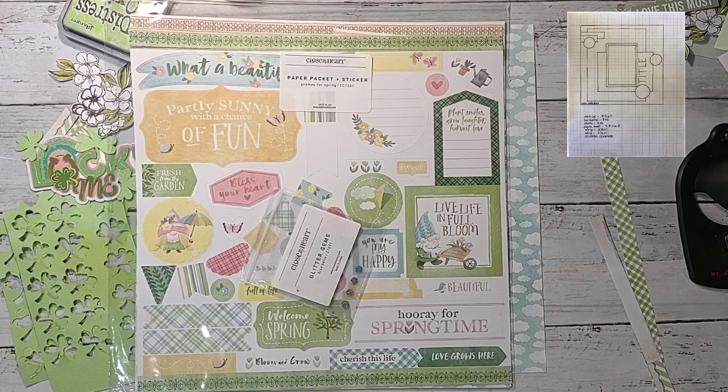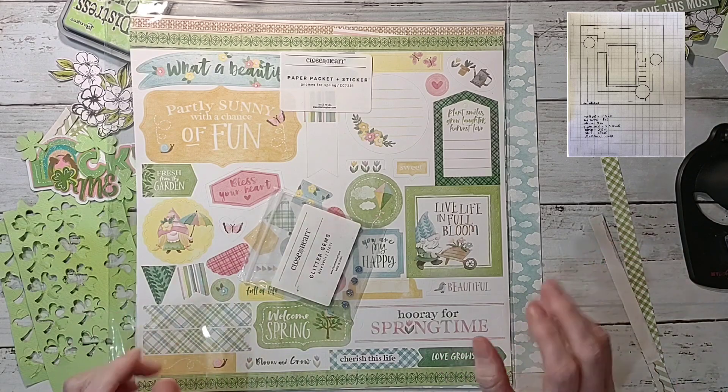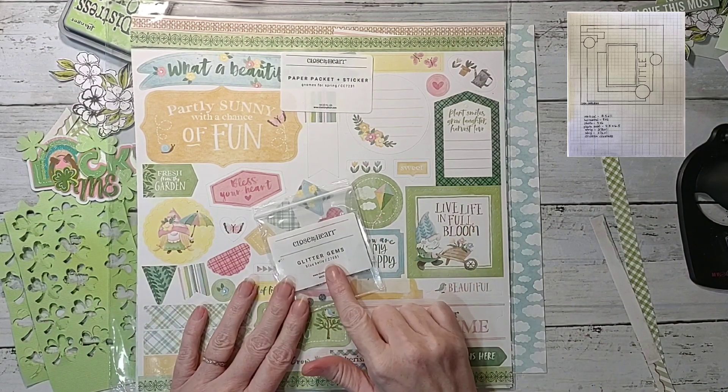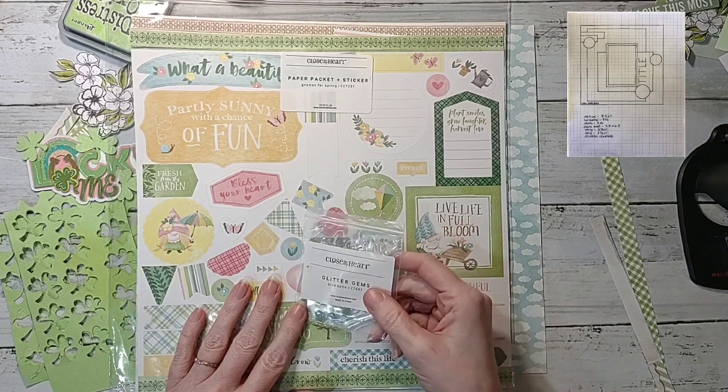I do not have pictures today because — happy Saint Patrick's Day by the way, today is the day everybody's Irish! I don't have pictures yet but I will, so I'll leave it open to put those on there. I'm gonna use some Bluebell glitter gems from Close to My Heart.